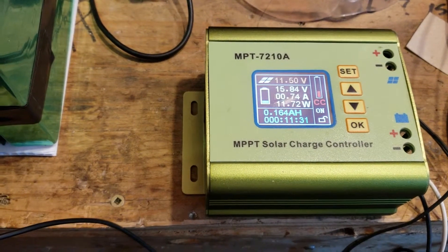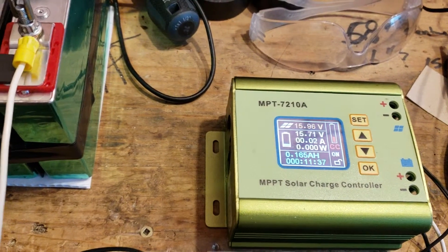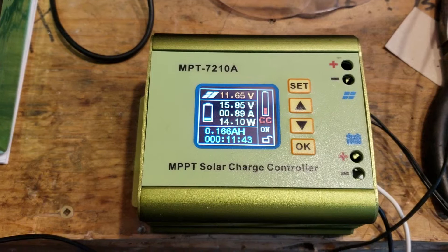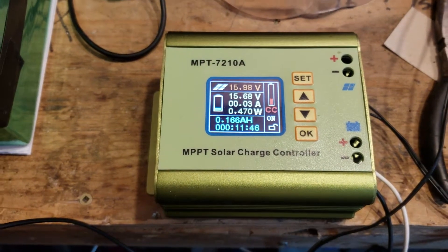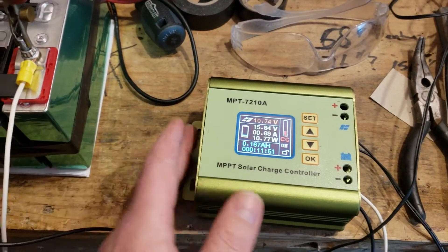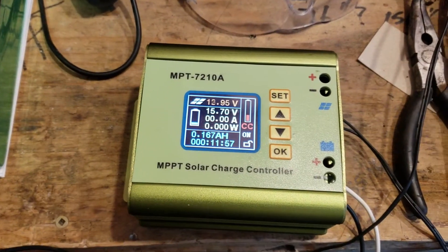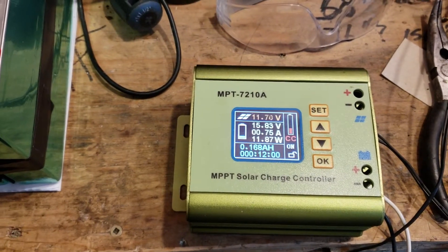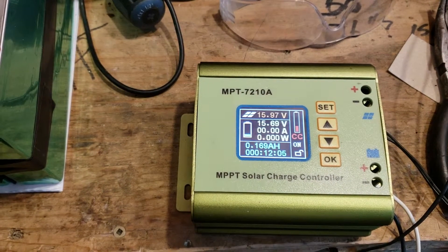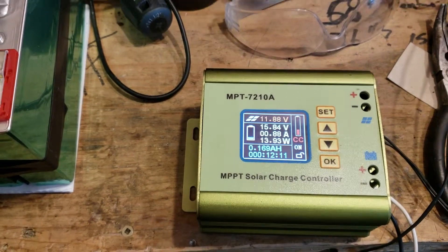When it hits the threshold you want, this little bar comes on. I want to see if it shuts off on its own. I've set the fan speed a little lower than normal because it's kind of annoying on high, and it doesn't really need it — it's stone cold. You can turn the fan off in the settings. I hit 16 volts and it should shut off. It's clicking on to its constant voltage mode every so often.